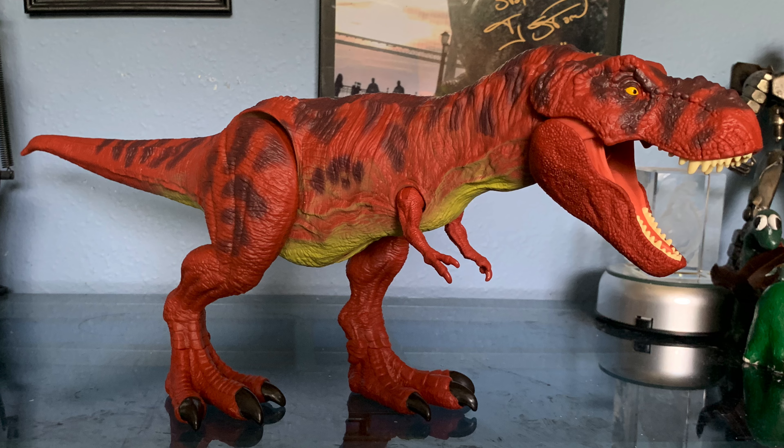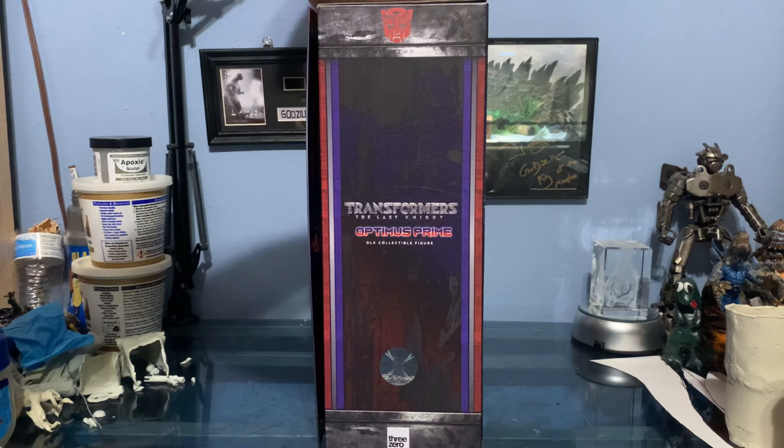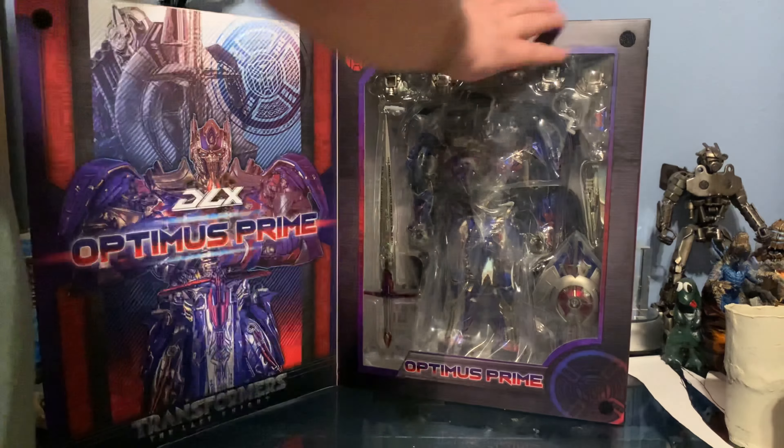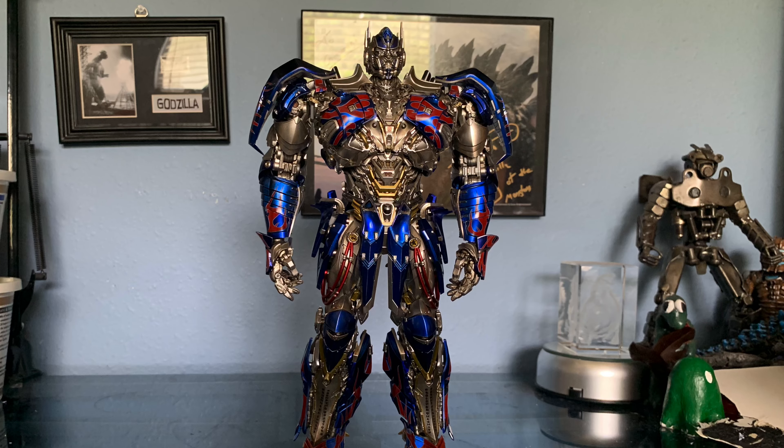So that about does it for this figure. Let's go ahead and take a look at the next one, which is the DLX Optimus Prime. Here's the DLX Optimus Prime, and I gotta say this is a really really awesome, kind of statuesque action figure. The detail and painting are really solid.